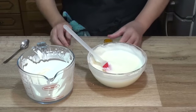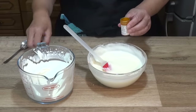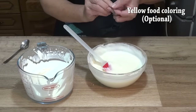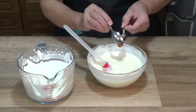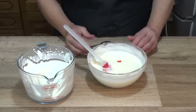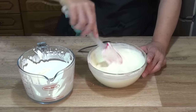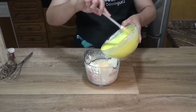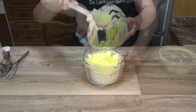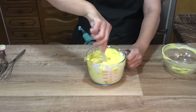Como la mezcla queda bastante blanquita y es una tarta de limón, opcionalmente podemos añadir un poquito de colorante alimentario amarillo para darle ese color característico. Esto es completamente opcional: si no tenéis, no hace falta comprarlo. Añadimos de poquito en poquito hasta obtener el color deseado, y luego incorporamos el resto de la nata con movimientos envolventes para mantener el volumen.